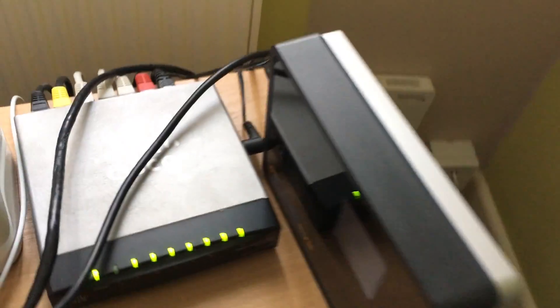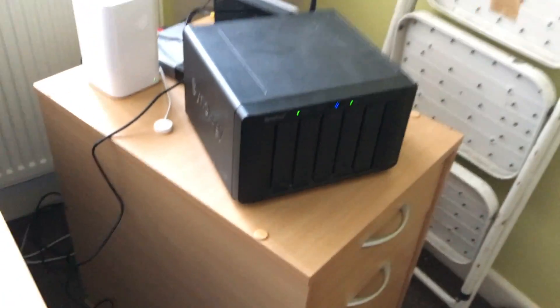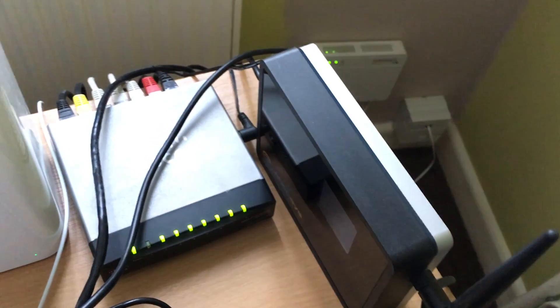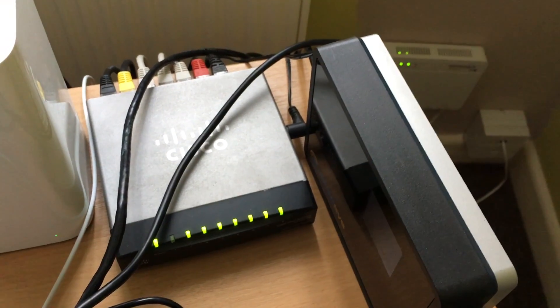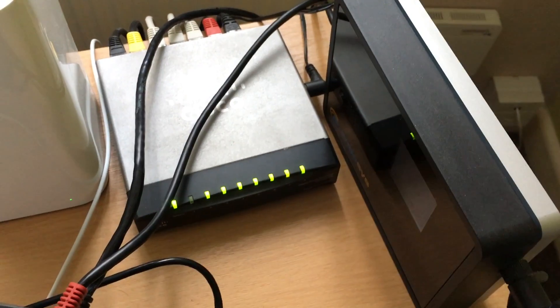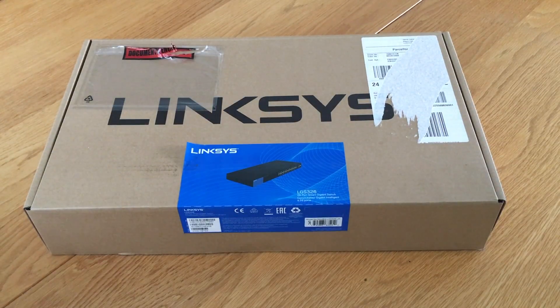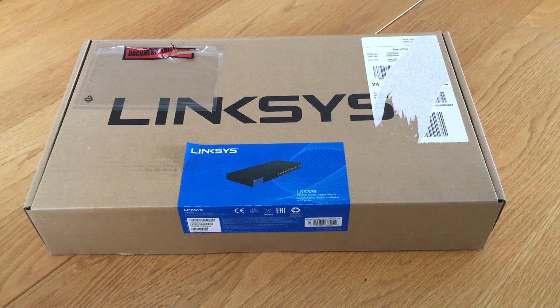The obvious thing to do, because I'm going to be putting a rack in this corner of the office, is to get a rack-mounted switch with more ports on it. So that's what I'm going to do — I'm going to unbox the rack-mounted switch now. Here is the Linksys LGS326 switch in its box, so let's unbox it.